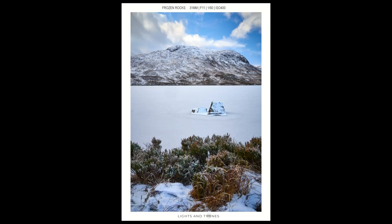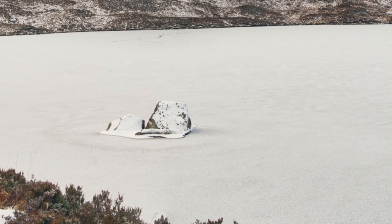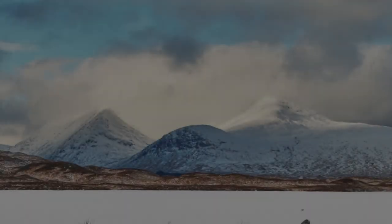I also took a couple of vertical images which I'm going to stitch together at home, and we'll see which one turns out better — the panorama or the normal wide shot.